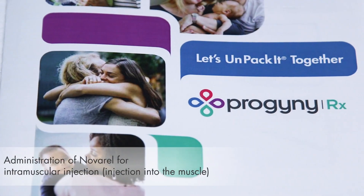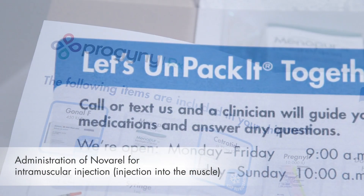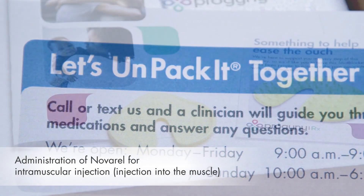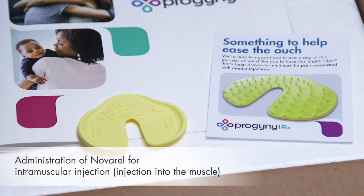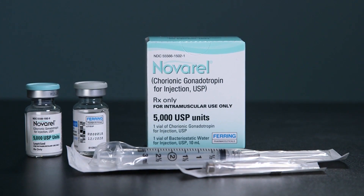Welcome to the Progeny Rx Medication Administration video series. My name is Hannah. I'm a nurse at VFP Pharmacy, a Progeny Rx Pharmacy partner. This video will discuss the mixing and usage of Novarel powder for intramuscular injection.